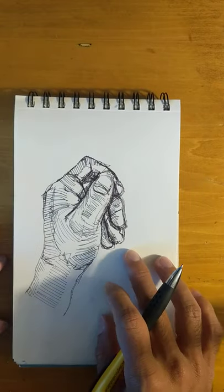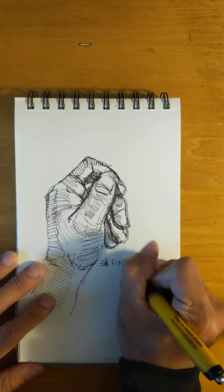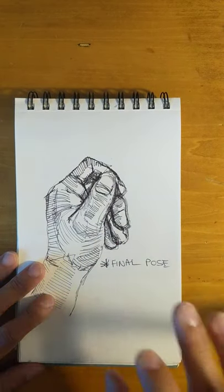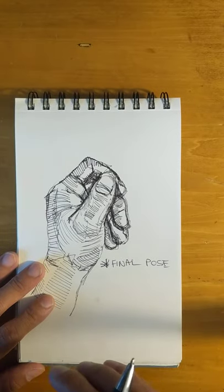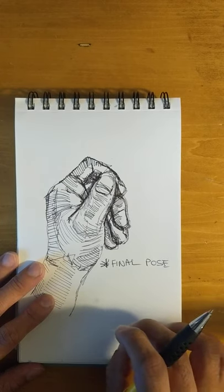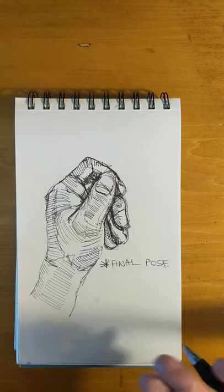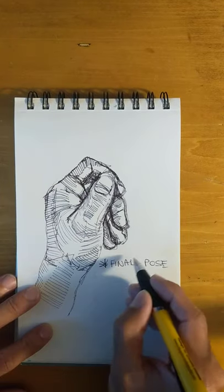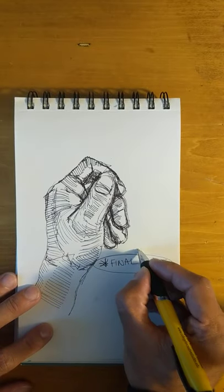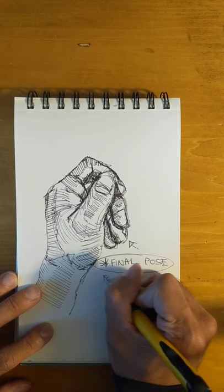Let's say this is the final pose that I decided on. Not only do I draw, but I also find it important to write notes or thoughts that I'm having. There's something about making it legitimate on paper that holds you accountable to that decision. It could be making an asterisk, circling something, pointing to the drawing — final pose for sure.